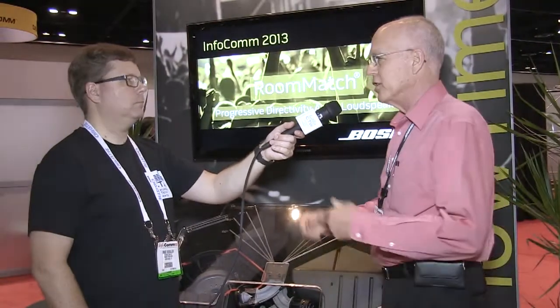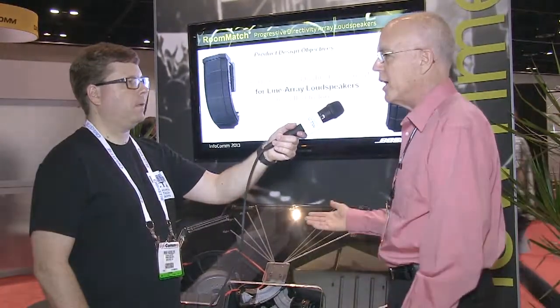That's why we call the product Room Match — the idea was to really match the coverage to the room seating areas, keeping it off the ceilings and the walls. This new line of asymmetrical patterns really helps do that, because before you'd have to try to turn the array in towards the center, which put too much sound on the stage and didn't look right.